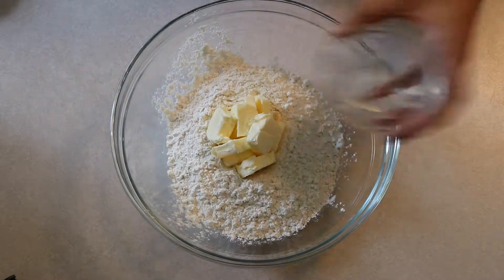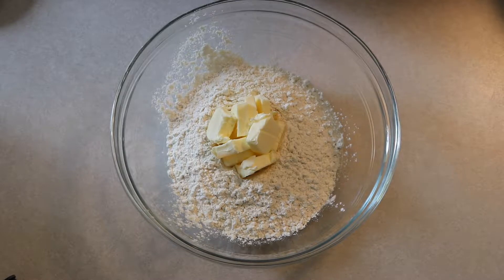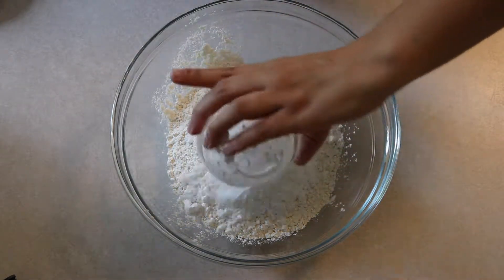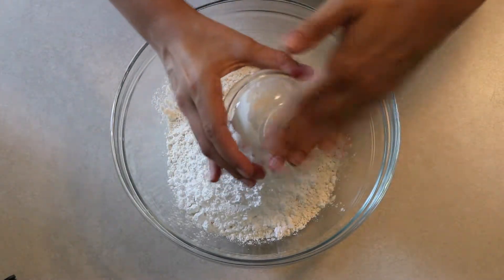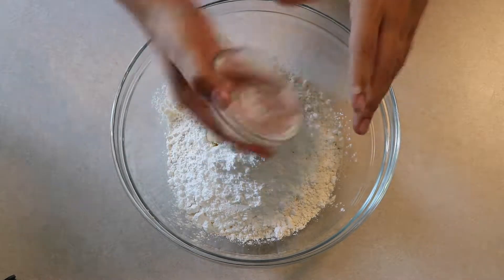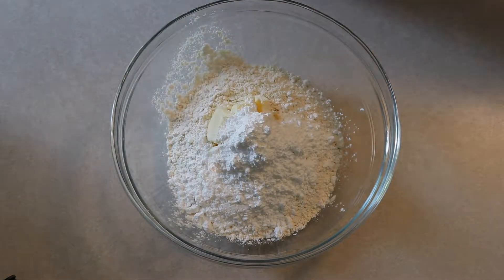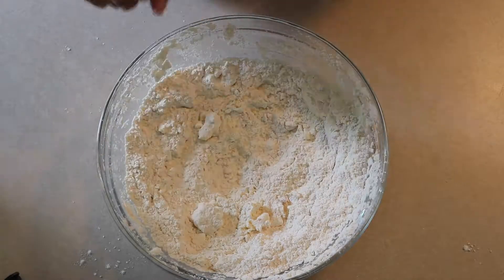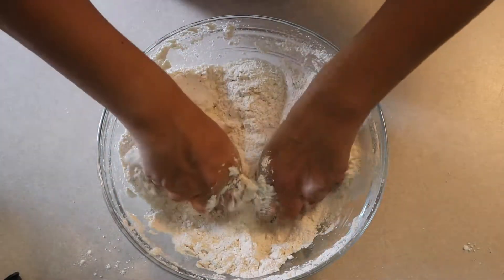Then add a half cup of confectioner's sugar — want to make sure you get all that in there. After that, you're going to add one teaspoon of vanilla extract.